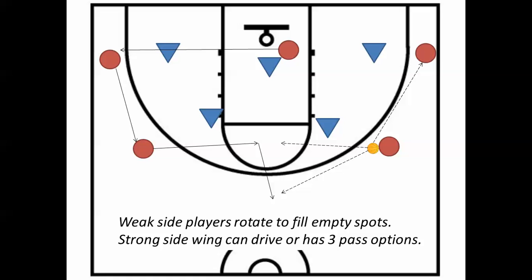If that's not open, she runs up to the top, and that's another pass option. The spot she emptied out is filled in by the corner where the cutter is going to run. The other pass option is that the wing could pass to the corner. And if she does that, what does she do? Cuts to the basket — every time you pass, you cut to the basket. Whichever of these three options she chooses, she's going to cut to the basket.